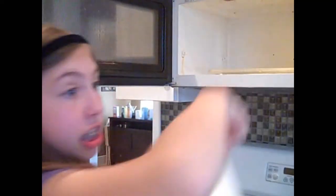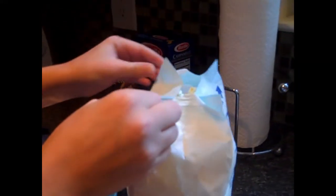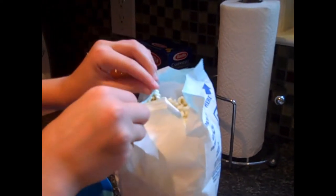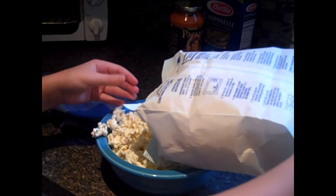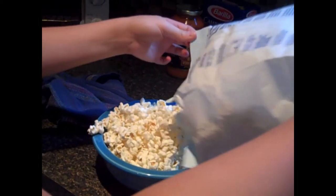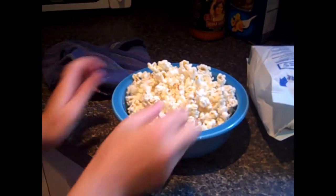So you take it out and then you close the microwave. Then you take your bowl that we told you in the beginning. You open it like this, then like this. When it breaks, it's okay. Then you put it in the bowl like I'm doing. Any extra, you just keep on the counter for later. Then the bag goes in the garbage. Let's taste it. Mmm! Delicious!